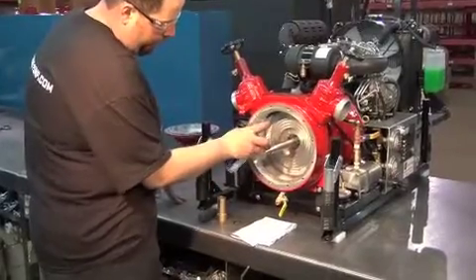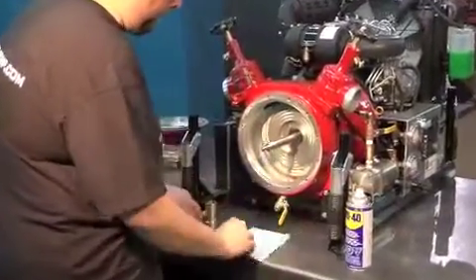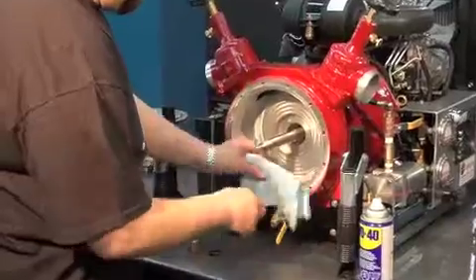Clean the casing and the bushing with a dry, clean cloth and WD-40.